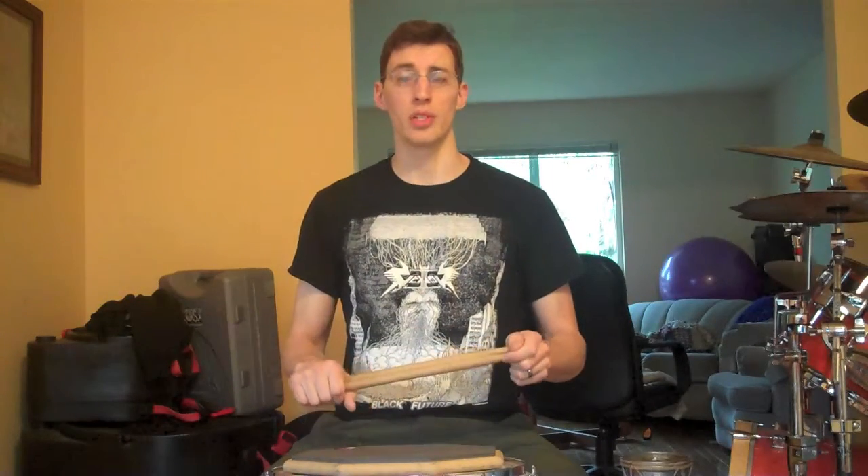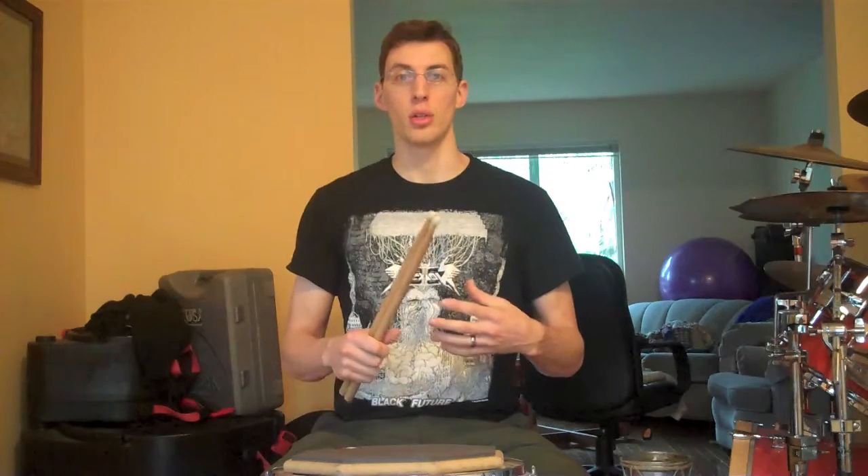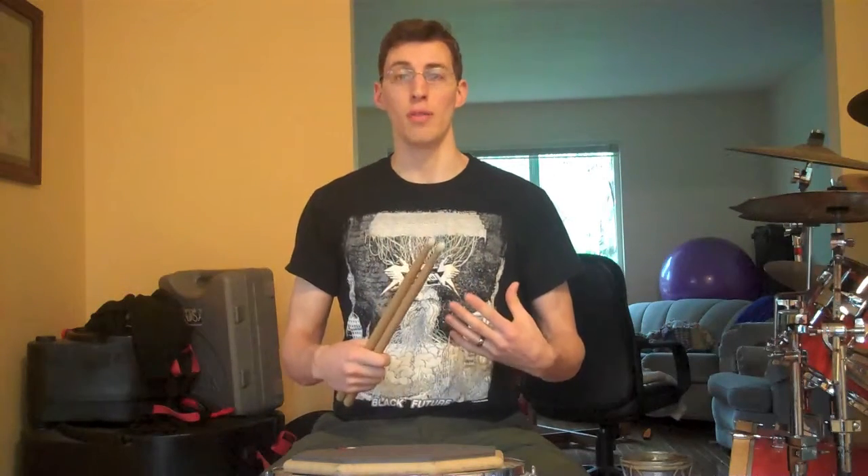Paradiddle is cool because the name itself tells you what you're supposed to play in a roundabout way, and it has exactly the right number of syllables to help you remember how to play it. Para means beside — two single strokes are beside each other, that's the para part. Diddle is drummer slang for a double stroke. So if you have a para and then a diddle, you have single, single, double. And that's all there is in a paradiddle.